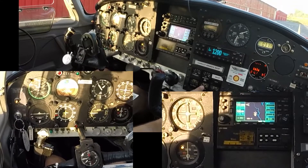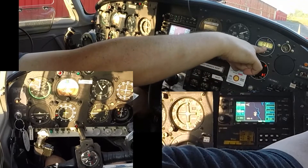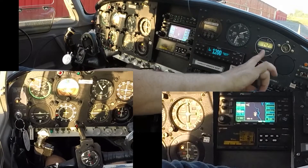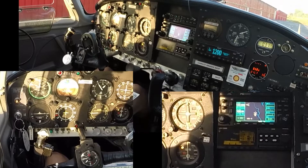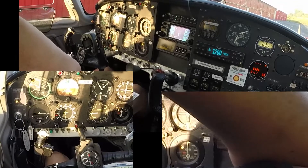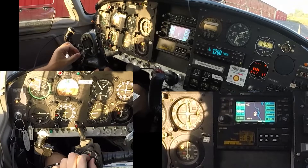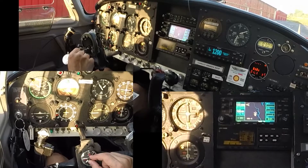Oil temperature is now up into the green arc — oil temperature here is 95. The amperage — we're getting 14.1 volts off of the alternator. The charging is down to three amps, which means we had a super fast start because the battery is almost already charged. I should set this to when I started the engine — I'll do it in a couple minutes.